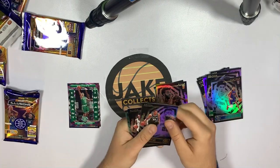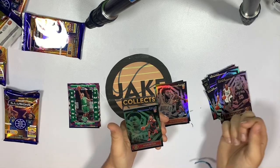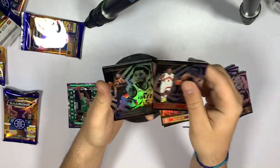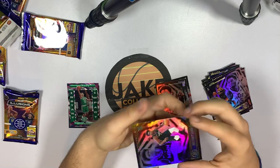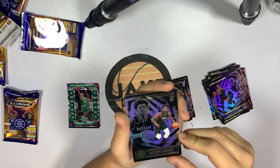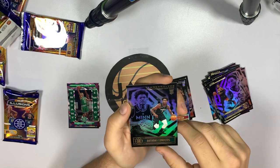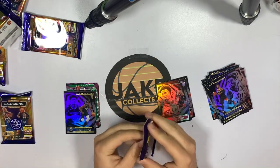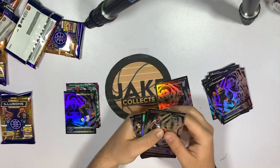Pack four — Rudy Gay, DeMar DeRozan, I think this one is an emerald. Devon Dotson, Kyle Lowry, Donovan Mitchell — a lot of Jazz players. Oh, there we go: Anthony Edwards rookie card! This is probably one of the best rookies you can pull from this set. That one is going in a sleeve as soon as I can. Let's open the next Illusions pack — we've got Josh Richardson, Lonnie Walker.